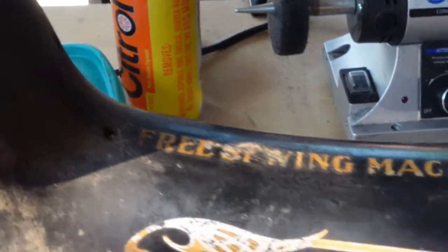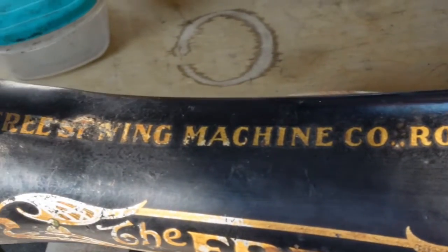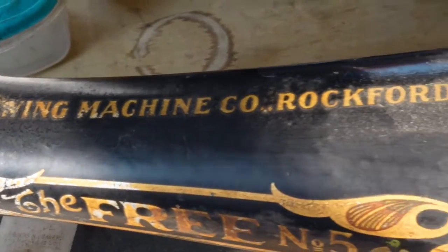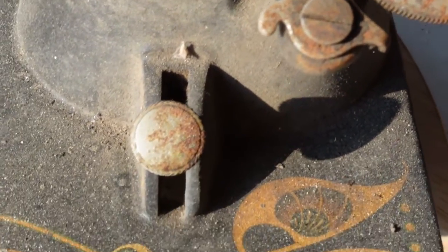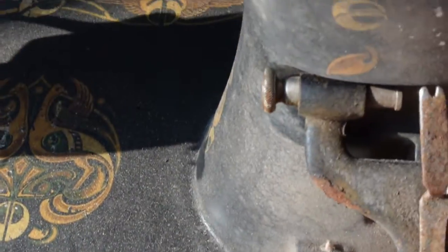I put her on a treadle stand and coaxed her away from the dirt. I felt her joy and easing with my study and concern. I cleaned her and I owned her, showed her off to all my friends. I repaired the hurt of years and years, and let her start sewing again.